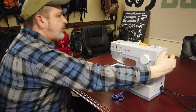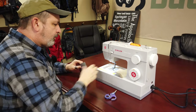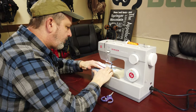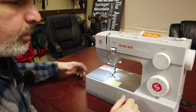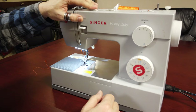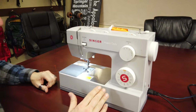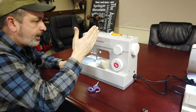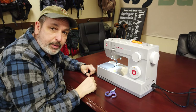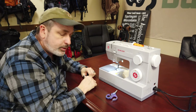Anytime you sew you want the arm and needle to be all the way up. Now we're going to sew. I have it set for zigzag right now and I am going to set it for no tension at all. Another thing I like to do to determine that I have the right tension from top to bottom is put two different colored threads and sew on a different colored material, that way I can really see what's going on.